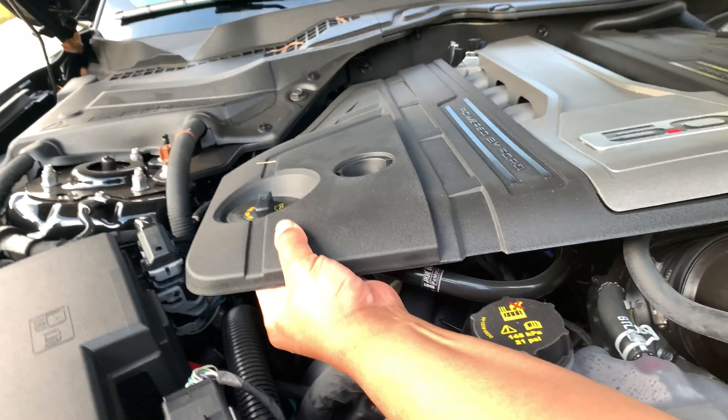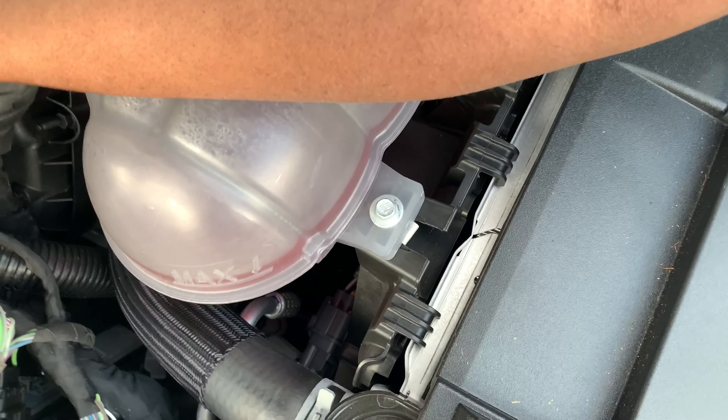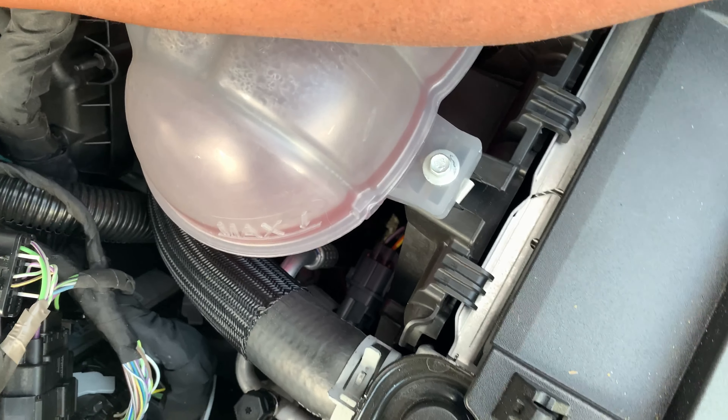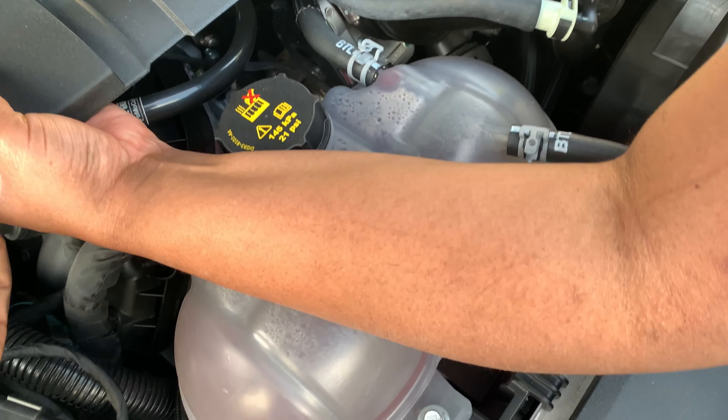Should I take this off? I don't want to lose the screw — that's what I'm scared about. You know me, I can mess this up.